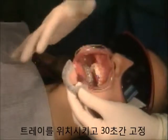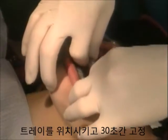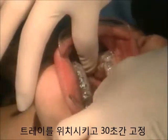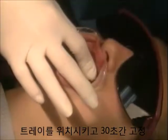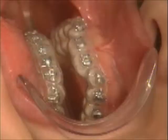Note the firm pressure occlusally, labially, and buccally to avoid tray rotation. Hold the tray firmly for a minimum of 30 seconds using a timer. After the 30 second hold time, let the tray sit for 2 minutes.